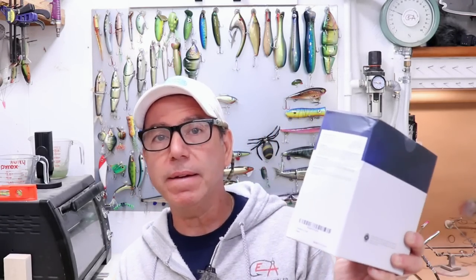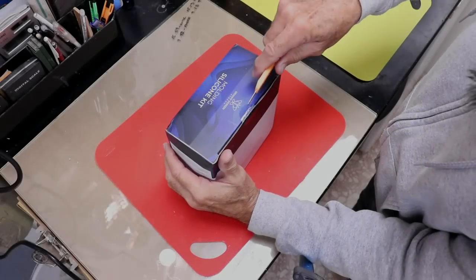Welcome back to the Engineered Angler. Today I'm going to cover everything you need to know for getting started with silicone mold making. I'll do an unboxing and try a brand new brand of molding silicone I bought because it's about half the price of what you typically find on the web. I'll discuss silicone types, how to select the right kind for your job, and show a technique for copying a mold you already have.